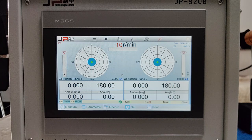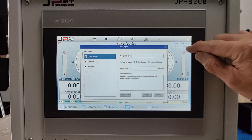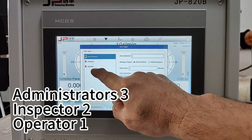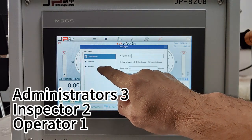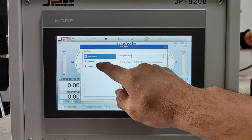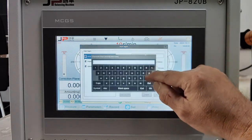We turn on the balancer machine. The first step, we need to login. There are three levels of login: the operator password is 1, the inspector password is 2, and the administrator password is 3.